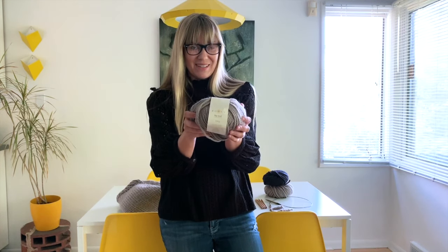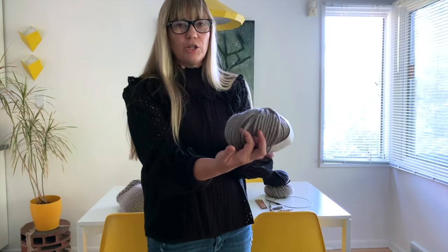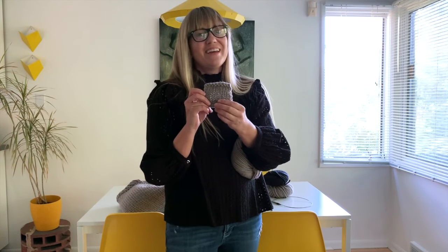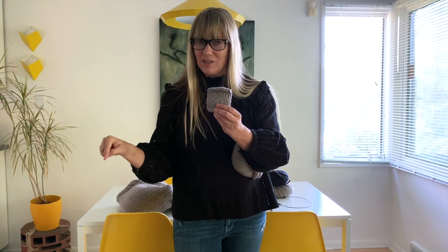So I really recommend this if you can do it. If you don't want to use this yarn or you want to substitute something else, just make sure it's very, very close to this weight. We are going to make a gauge swatch, most likely a little bit bigger than this one, so you can measure your stitches and your rows per inch to make sure that your gauge matches what I list in the pattern.